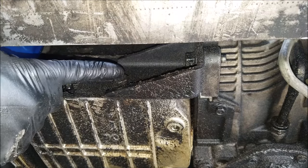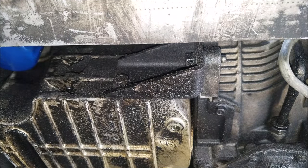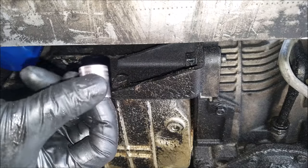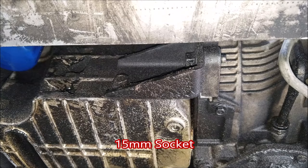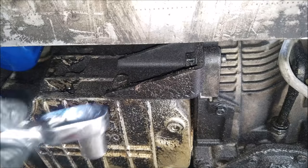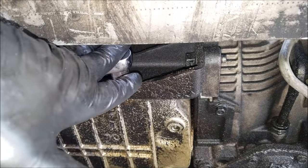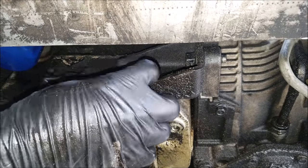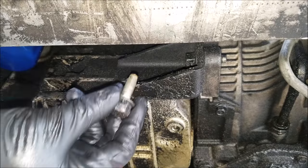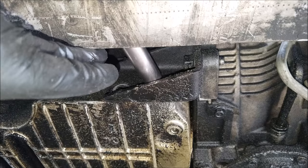We can now get underneath the car and we'll have to remove this bracket, which is held on by three bolts which we'll need a 15 millimeter socket for. I use a short socket to remove this first bolt, and for the second and third bolt I use a deep socket.